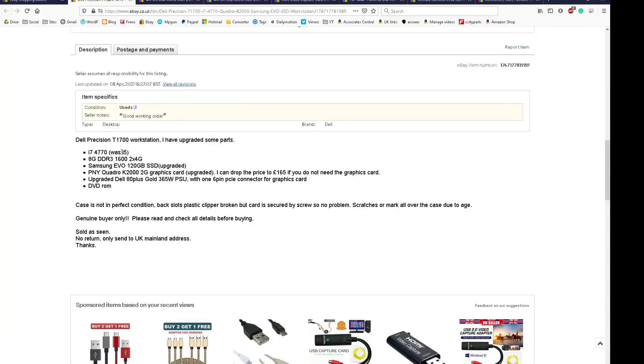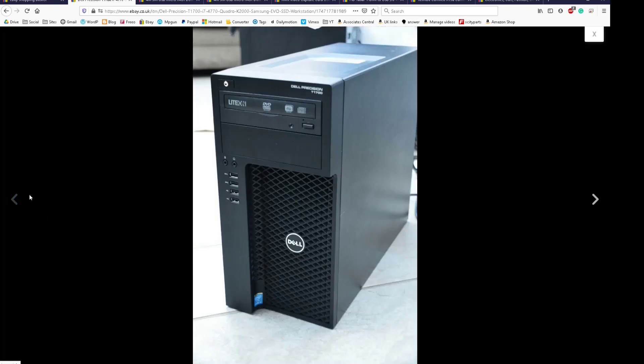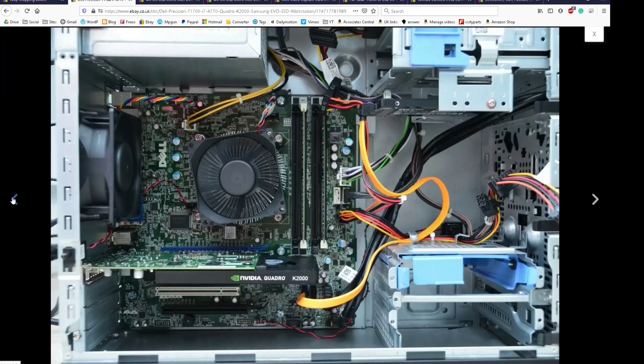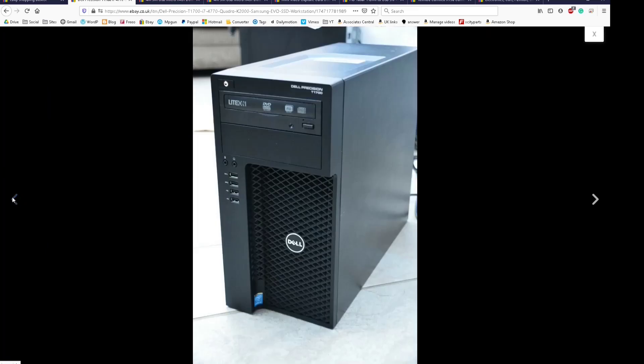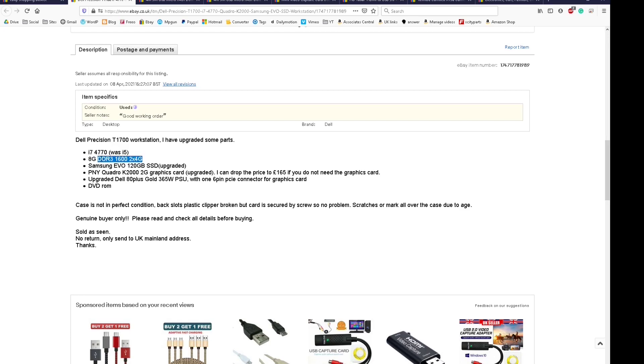I quickly discovered the laptop was just not cutting it. It's a 720p - we tried live streaming and the processor was not coping. Everything was lagging; the video was not synced with the audio. So what I did is I jumped onto eBay to find something within budget.